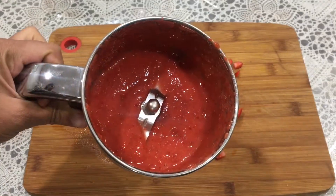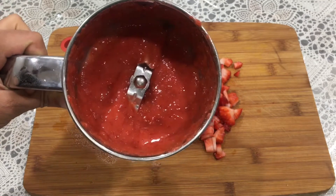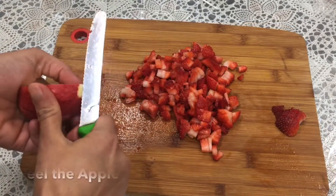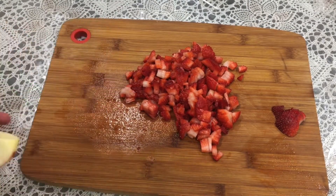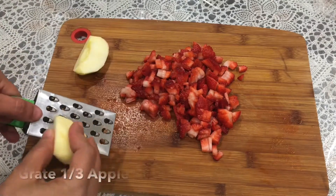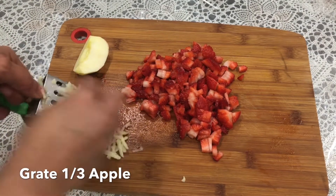And here you can see I have a nice puree from those strawberries. Now we'll peel the apple and grate it. We only need 1/3 of the apple, so we'll grate just that amount and leave the rest.